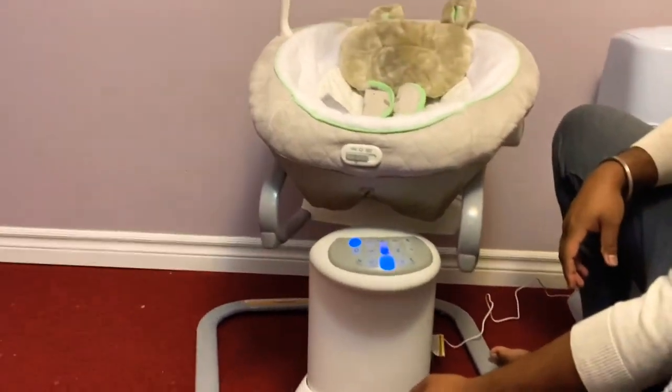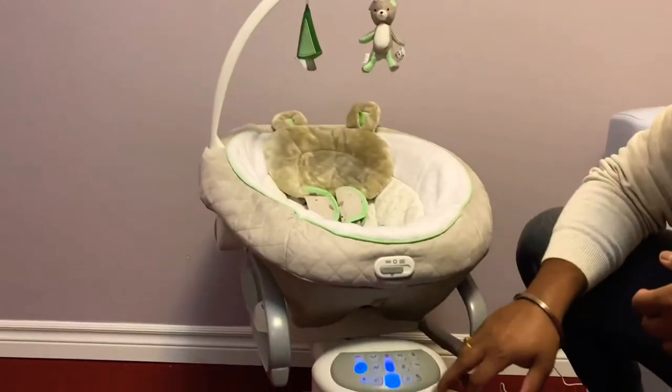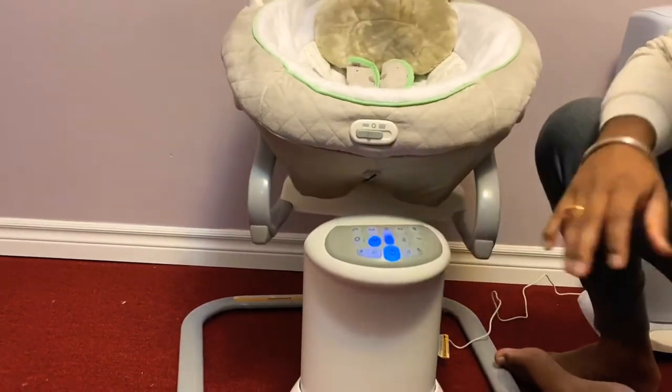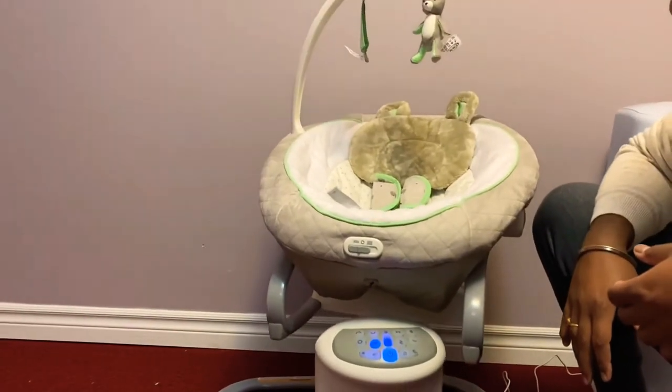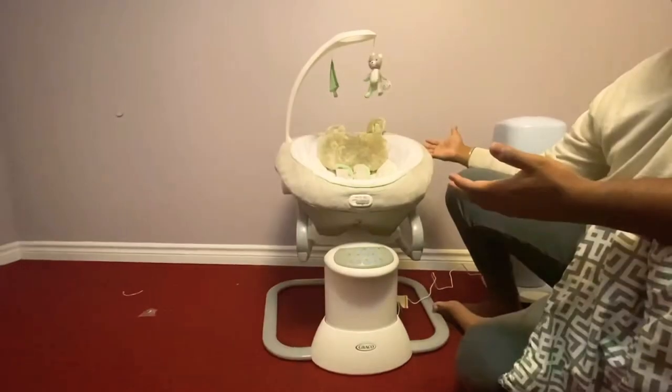Oh, it's working! The nursery rhyme songs are playing. Next to that, we bought them too. This is the Easy Soother — these are the controls.